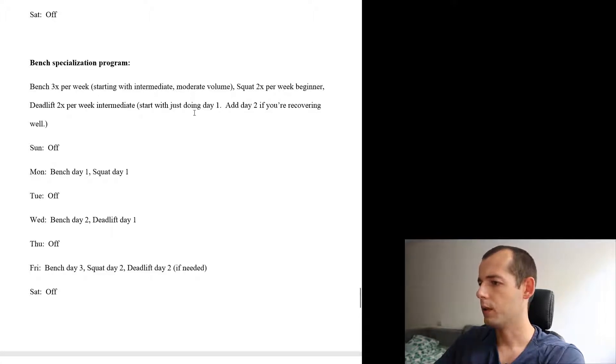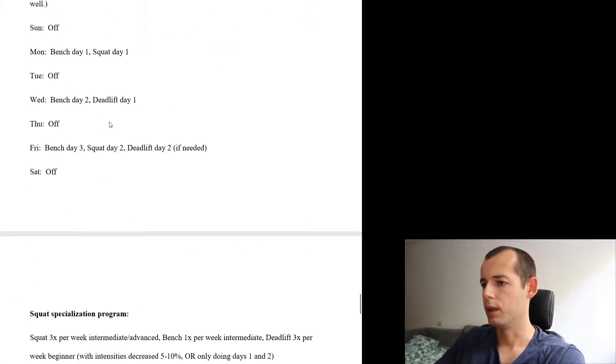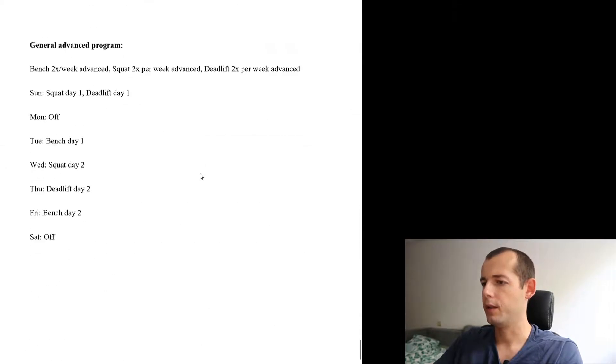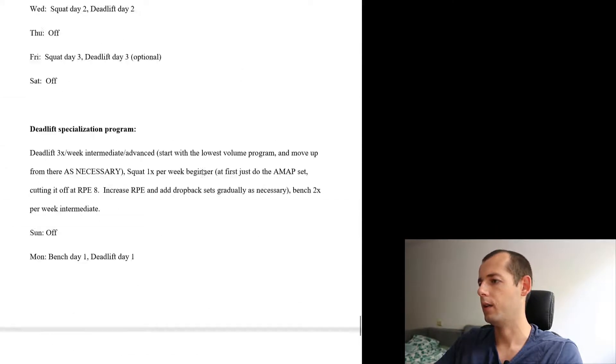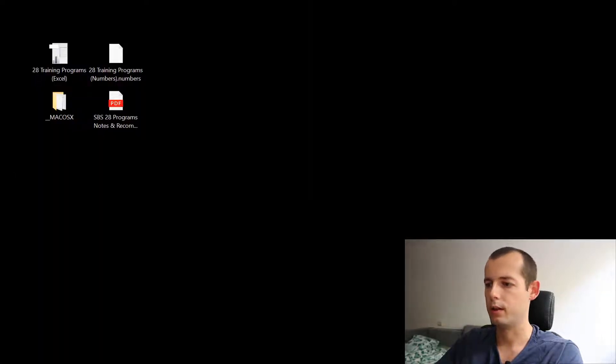Start with the intermediate program, then do two squats per week and two deadlifts per week. You can structure it as Monday, Wednesday, Friday — three workouts per week. Anyway, that's the whole PDF. Now let's move on to the main program written in the Excel.